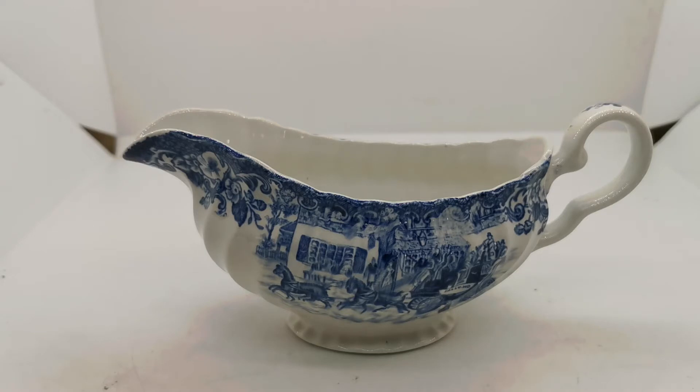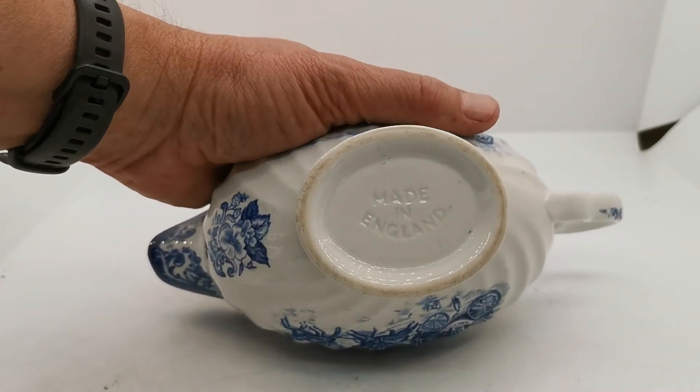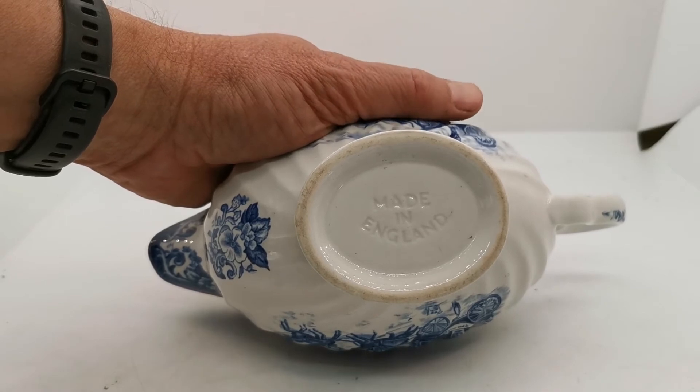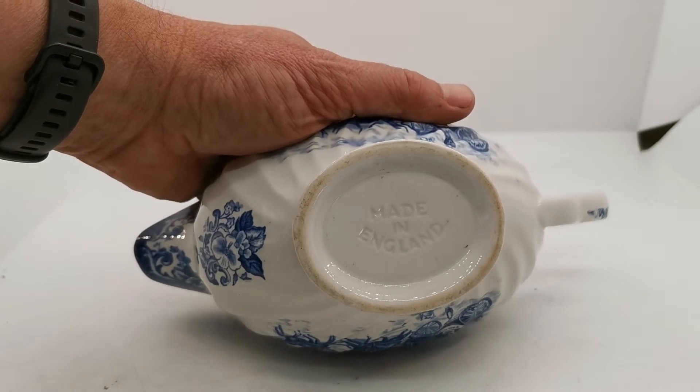It would have originally had an oval saucer plate. Quite often the saucer plates, because they didn't have a well that held the jug in place very well, led to one or other of the pieces being broken.